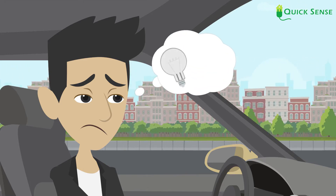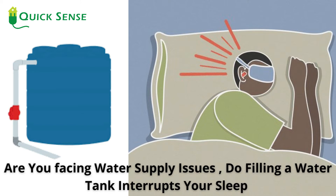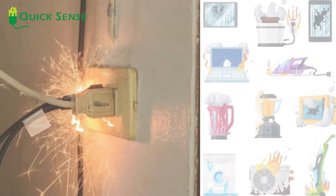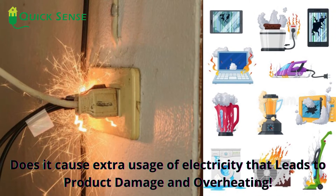Do you forget to switch the electrical devices on or off? Are you facing water supply issues? Does filling a water tank interrupt your sleep? Does it cause extra usage of electricity that leads to product damage and overheating?